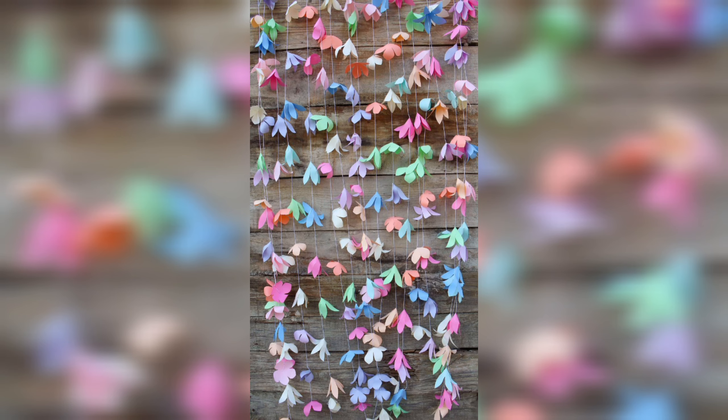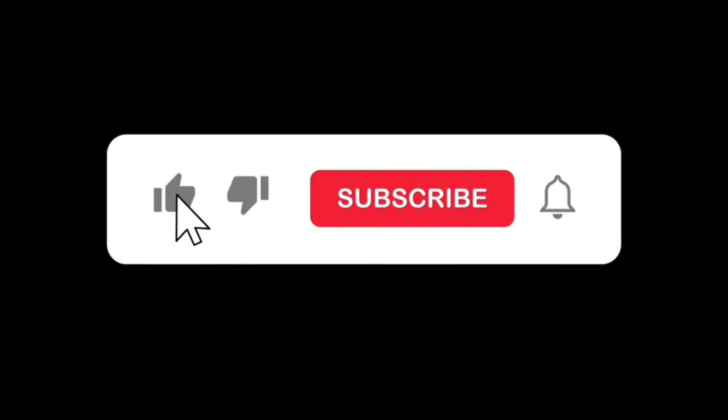DIY paper garlands are an excellent way to unleash your creativity. Thank you for watching — please like, subscribe, and press the bell icon.